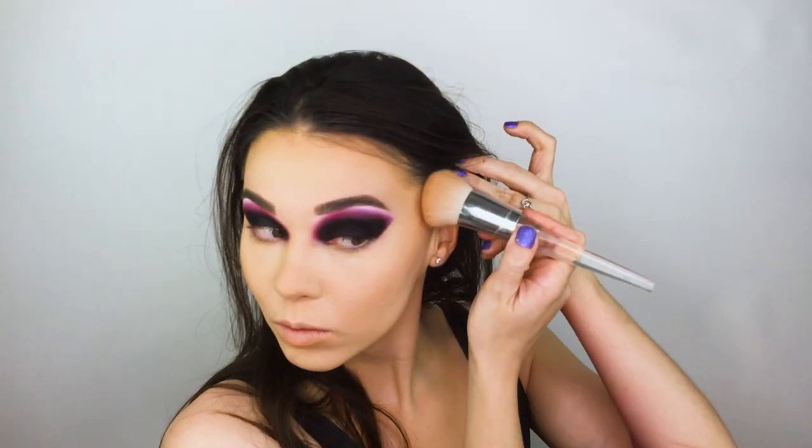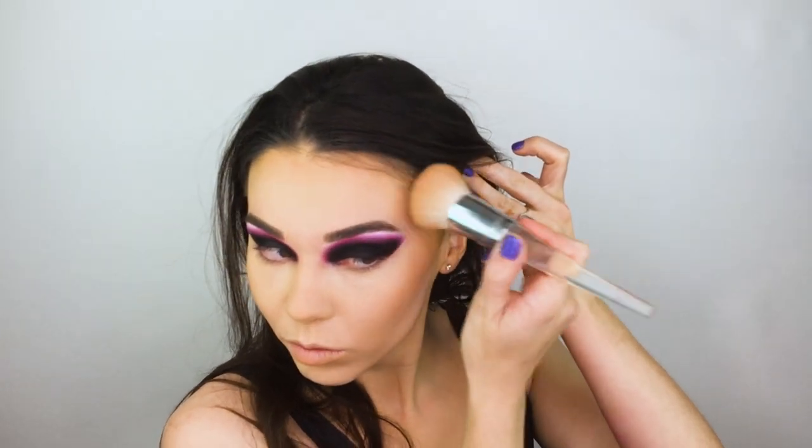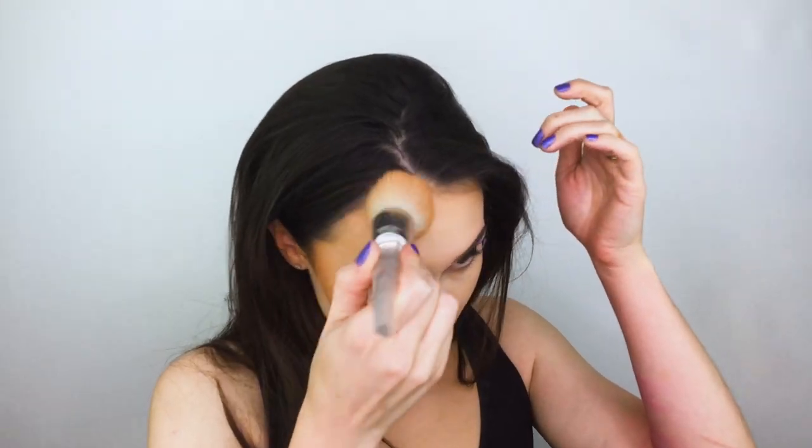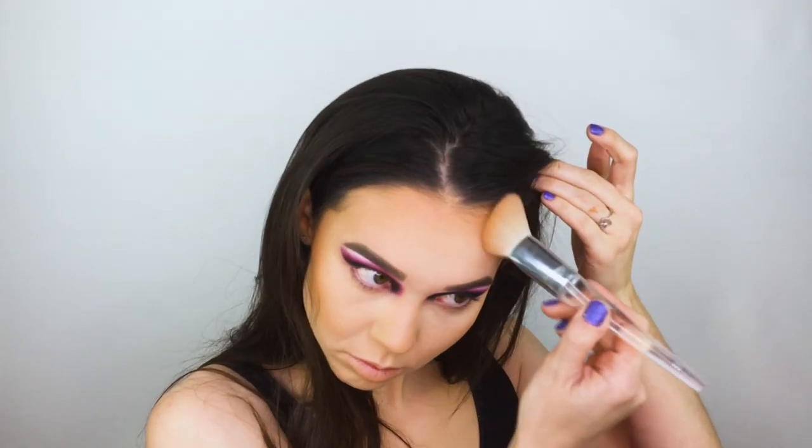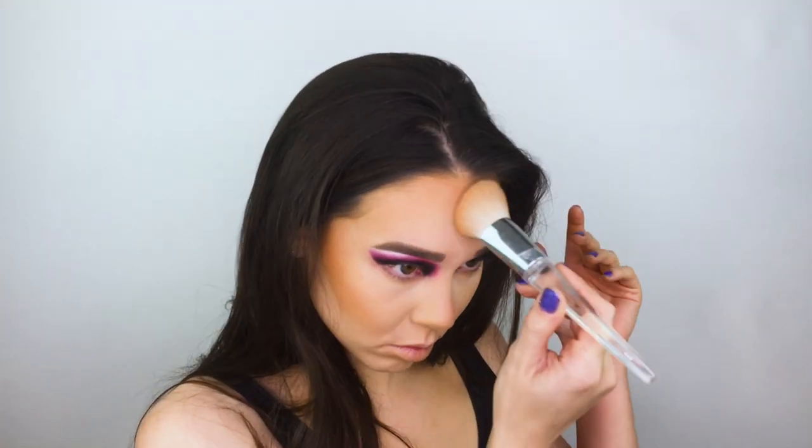I'm going in with the e.l.f. Primer Infused Bronzer in the shade Perpetually Tan on an e.l.f. blending brush, applying it to the perimeters of my face — especially on the underside of my cheekbone, my forehead, the sides of my nose, underneath my lip, and on my jawline and chin.